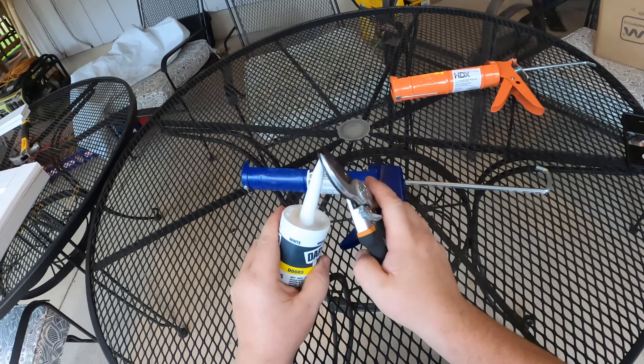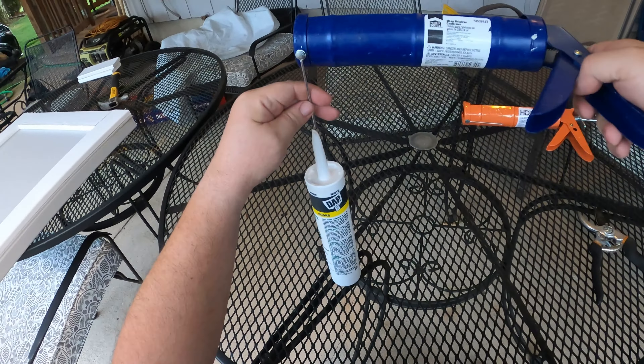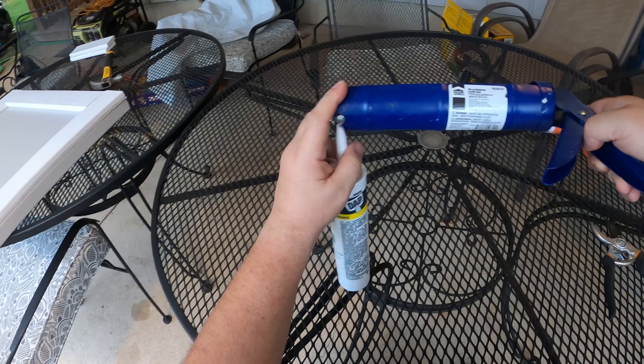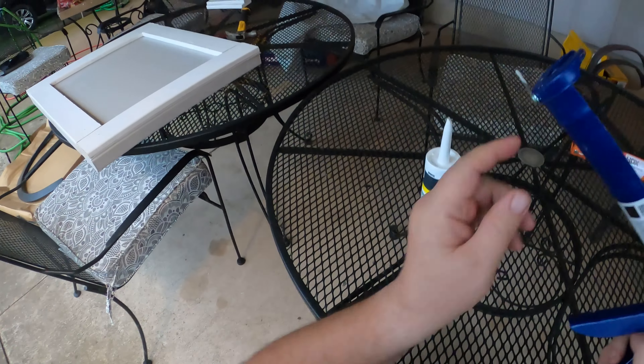Also, if you've used caulk before and you're going to reuse it because you let it sit, sometimes you've got to clear whatever has dried up and sealed itself. Now I might have made this a little bit too small, so I'm widening it open just a little bit more. Remember, you can go forward but you can't go back when it comes to caulk.